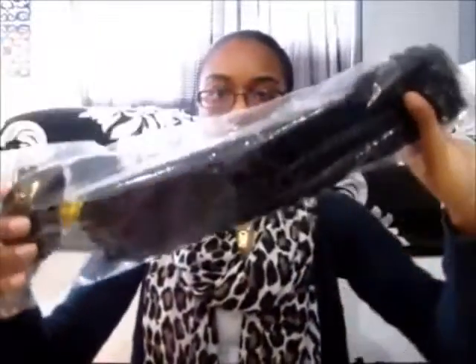I decided to get clip-ins because I've never tried clip-ins. So I'm going to show you guys what it looks like. It comes in this plastic package, or wrap, and the hair is in a net, which you guys will see.